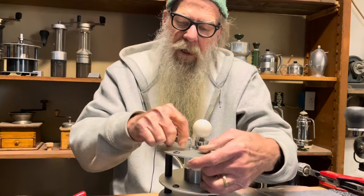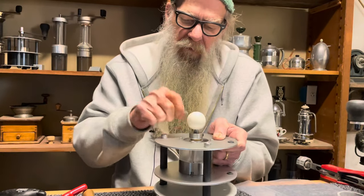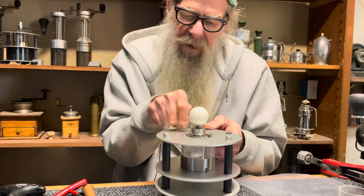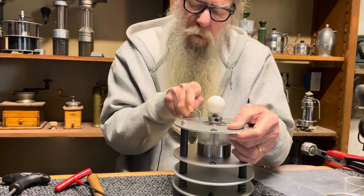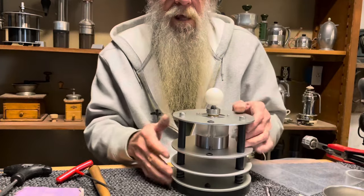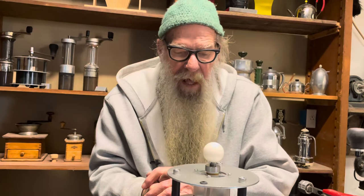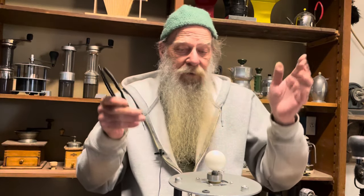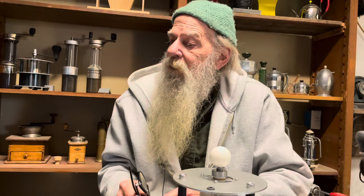I go ahead and tighten these opposite each other — kind of standard shop practice — so they're real tight. Check it again. Done. That's now a 2.0-ish. It's the last one that I'll be building — it's been preserved for posterity. Thank you for your interest in the Pharos and the coffee grinder, all these years. Thirteen years. Thank you.